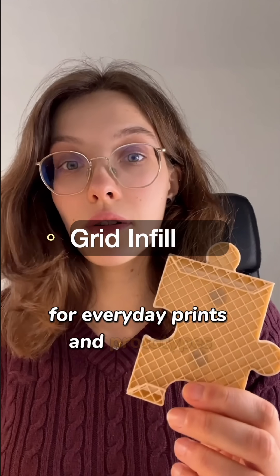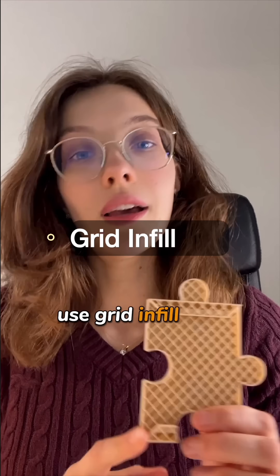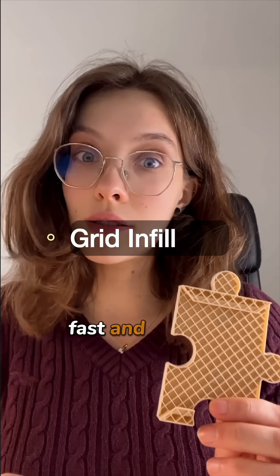For everyday prints and prototypes, use grid infill. It's simple, fast, and strong.